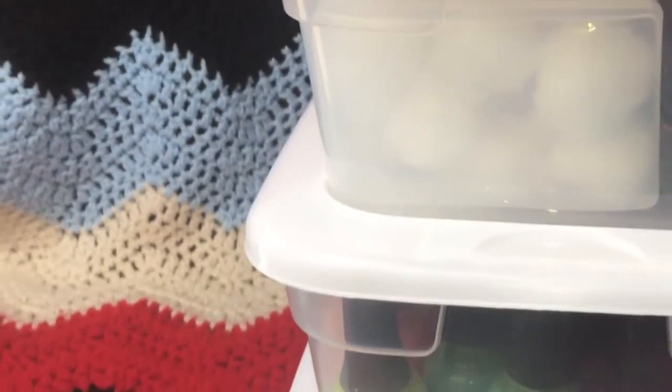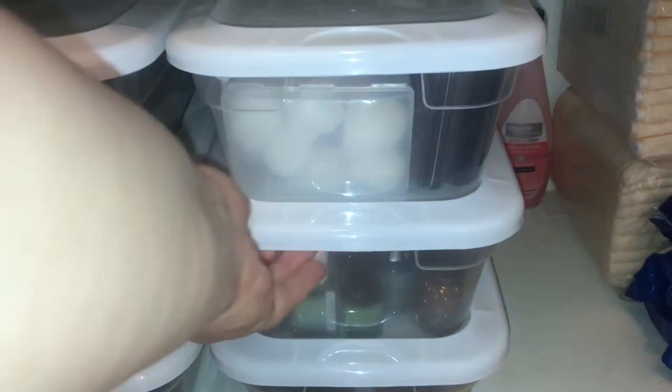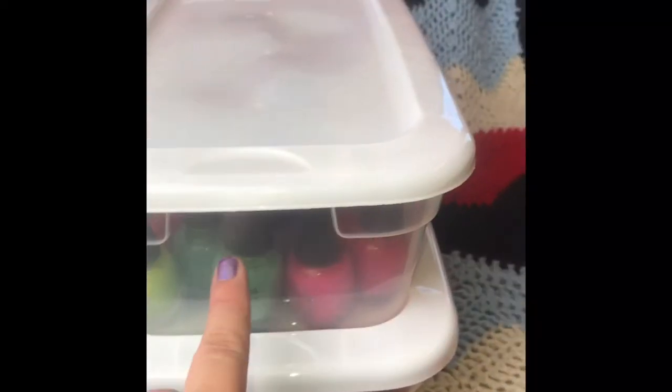I also like it because it keeps the nail polishes upright, which keeps them lasting longer — they're not going to dry out as fast and it's not going to damage the brush. And because they're light and easy to transport, it makes it easy for me to take them to whatever room or space I'm going to be working on my nails in.